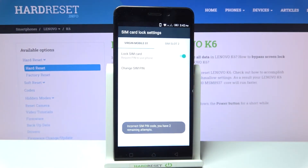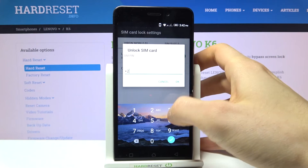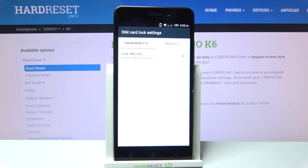Then tap OK. Let me try one more time. And that's how you can do it.